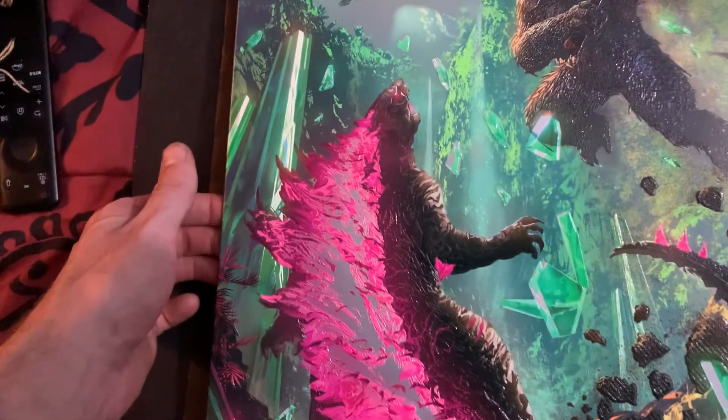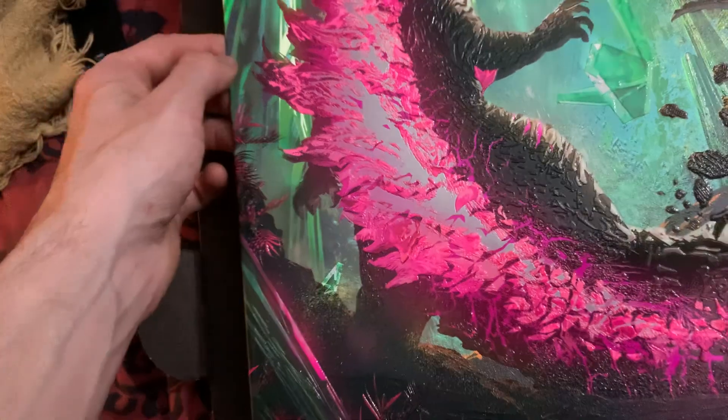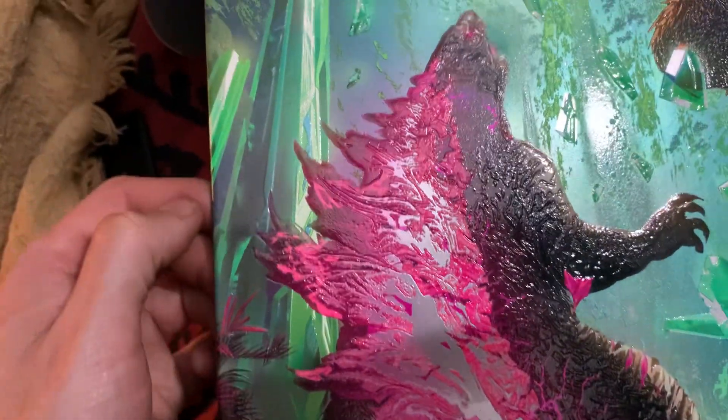I love Godzilla's thing right here. It looks so cool — it looks like a mirror thing, but it's basically a neon ink, so that's going to look pretty cool when it glows in the black light.